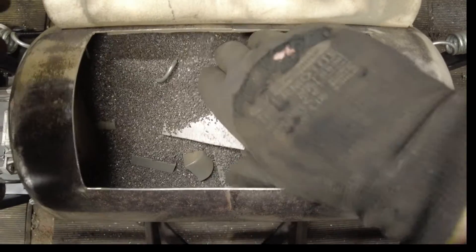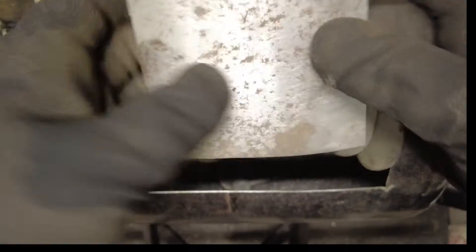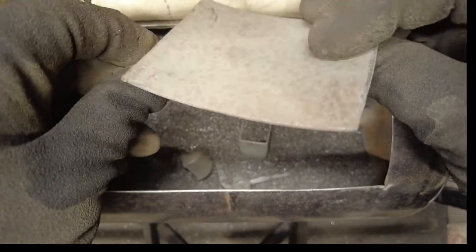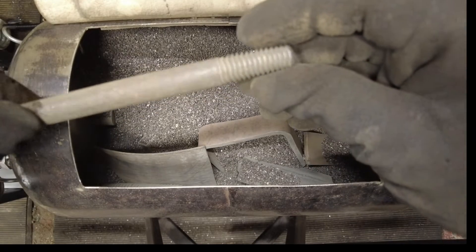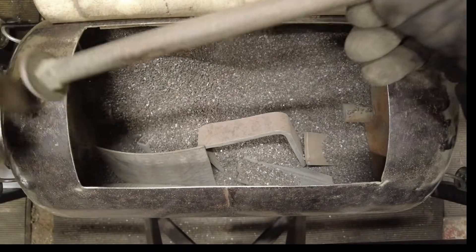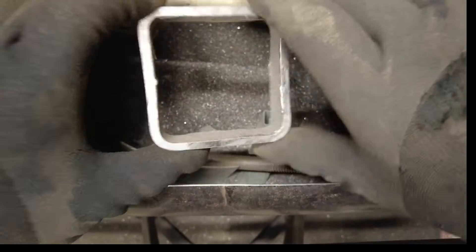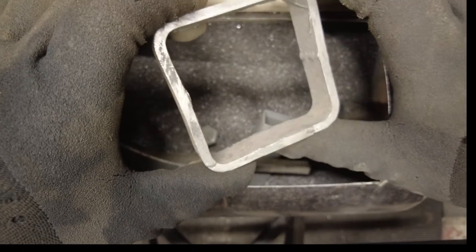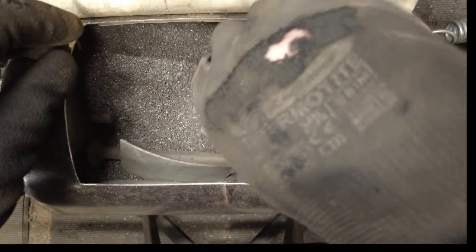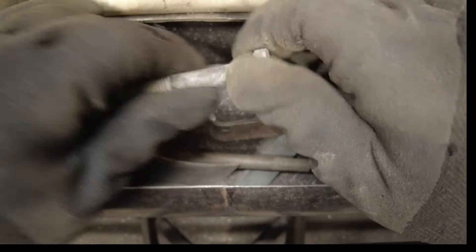After one hour with the aluminium oxide, it seems to be doing a reasonable job of taking rust off and getting into the threads reasonably well. The ceramic media took the flash off within an hour — the aluminium oxide has not. Let's give it another hour, so we've got a two-hour run each, and see where we get to.